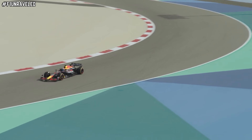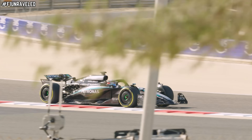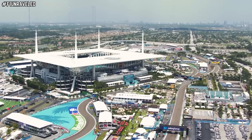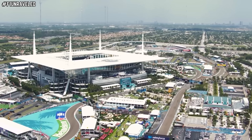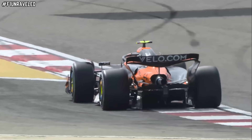This gives McLaren multiple advantages over their rivals throughout a race weekend — not only in qualifying but more importantly in race situations. Even at high track temperature circuits or circuits with many high-speed corners where there is more pressure and load on the tyres, this system enables them to keep the front tyres and their temperature within the parameters they want.